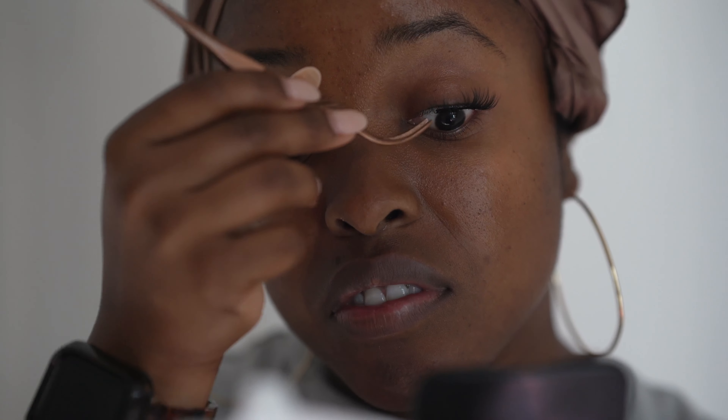This type of application did shave down my time. It usually takes me anywhere from five to seven minutes to apply lashes underneath my lashes with the specific glue required, but in this instance it probably took me more like three to five minutes.